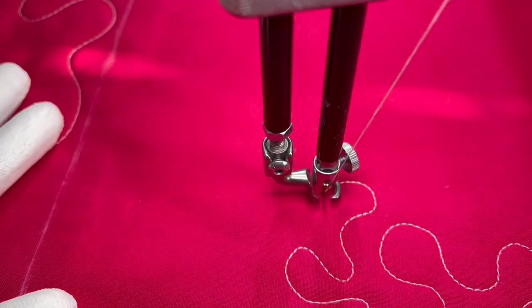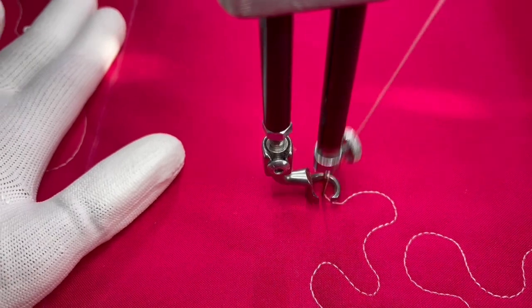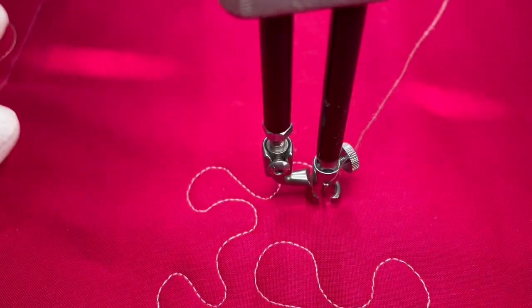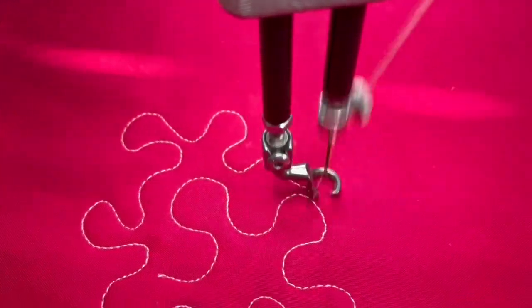You can choose to make your stippling, your S's, a little bit more exaggerated, like I'm doing here. They're a little bit deeper in the curve, which is the style that I happen to like.